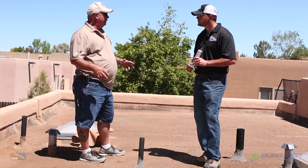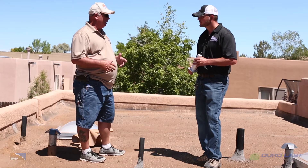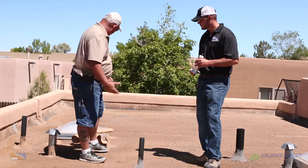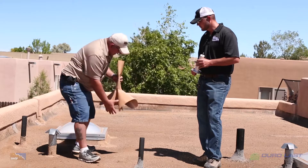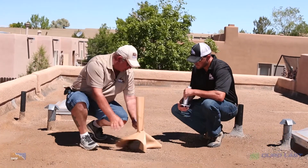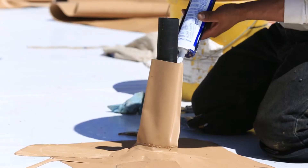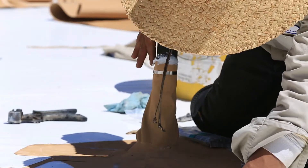We actually measure each pipe on the roof and order pre-made boots from the factory in all the various sizes. Then it's real simple — the guys take it, slip it over the pipe. They're made large enough so that they can get a really good weld without having to get real tight to the pipe. Very quick and easy for them.